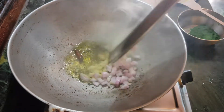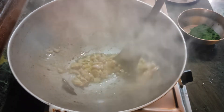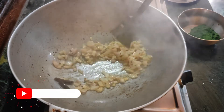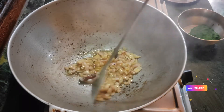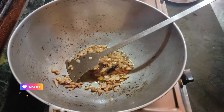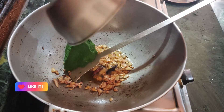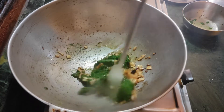I will cook the oil and put in a bit. I will also take the oil and add a little salt. I will cook the oil and mix everything together.